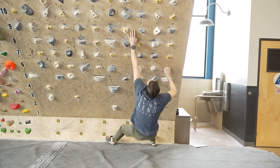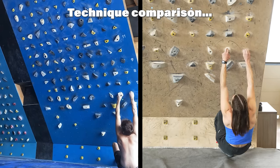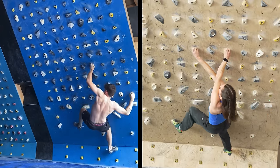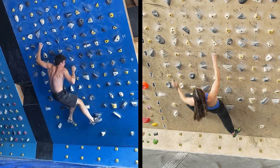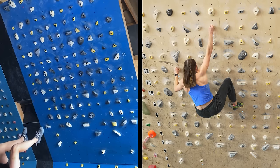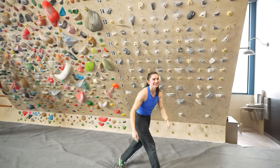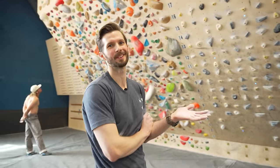If you've never tried Beastmaker holds, they're pretty comfortable. They're making me go first so they can copy my beta — 100% — and that's why it's so easy for them afterwards.